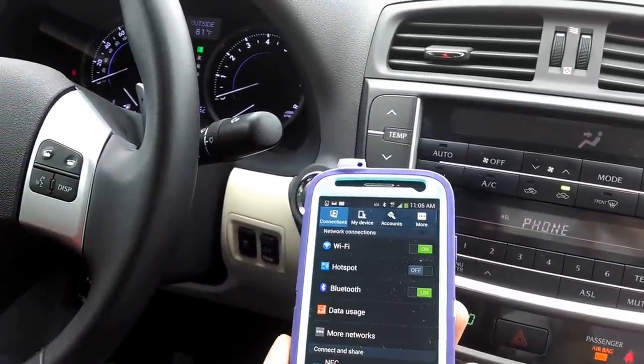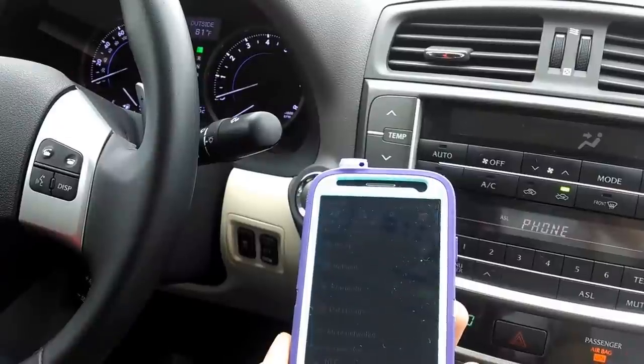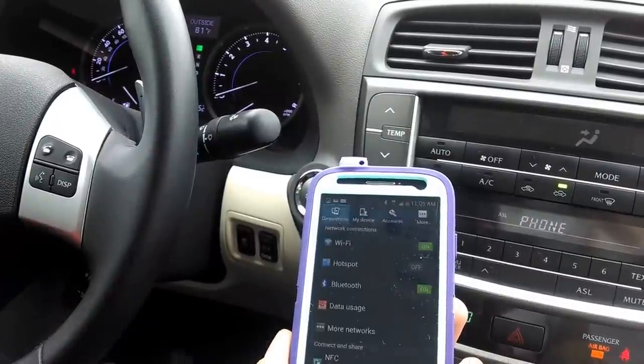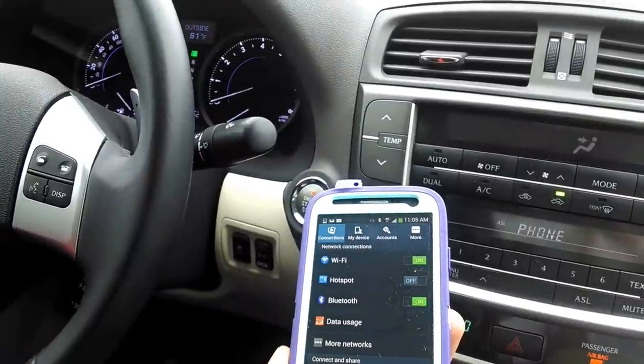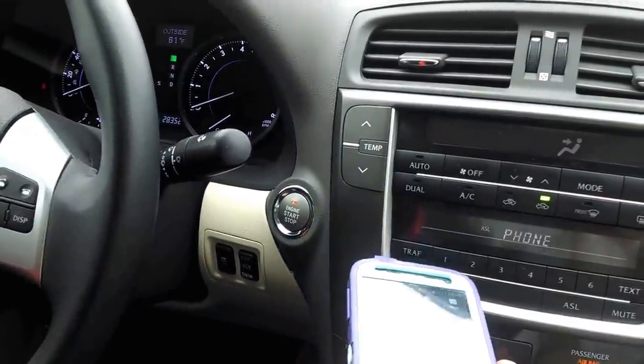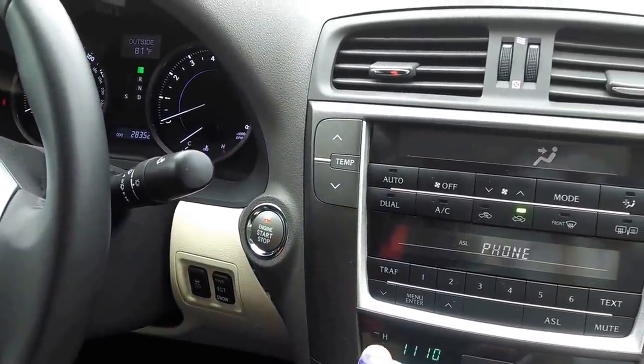Available commands are dial by name, dial by number, redial, call back, phone book, and set up. Always available commands are repeat, go back, cancel, and help.